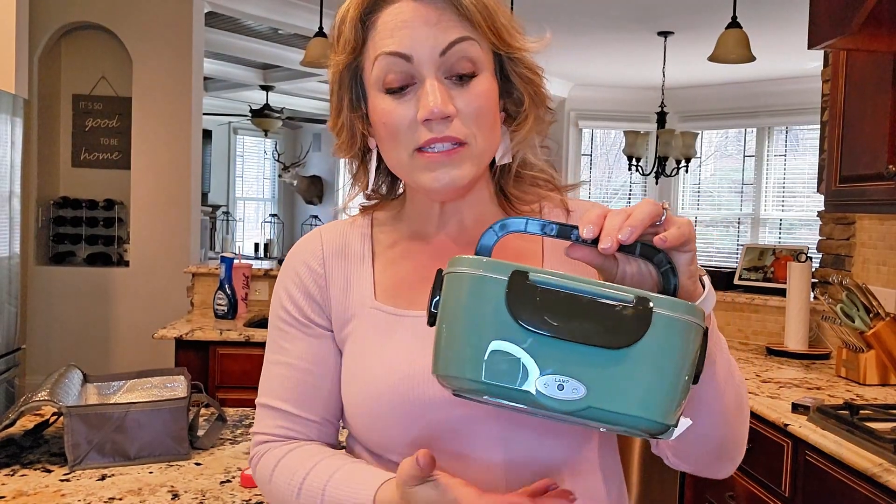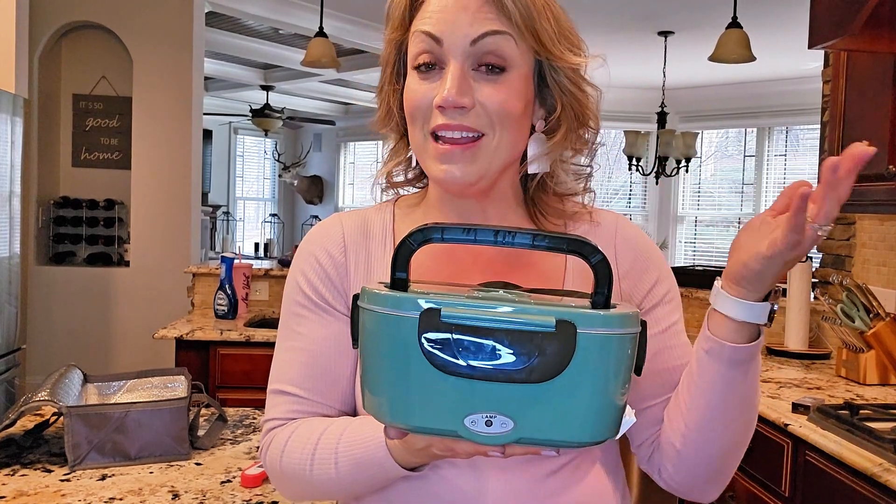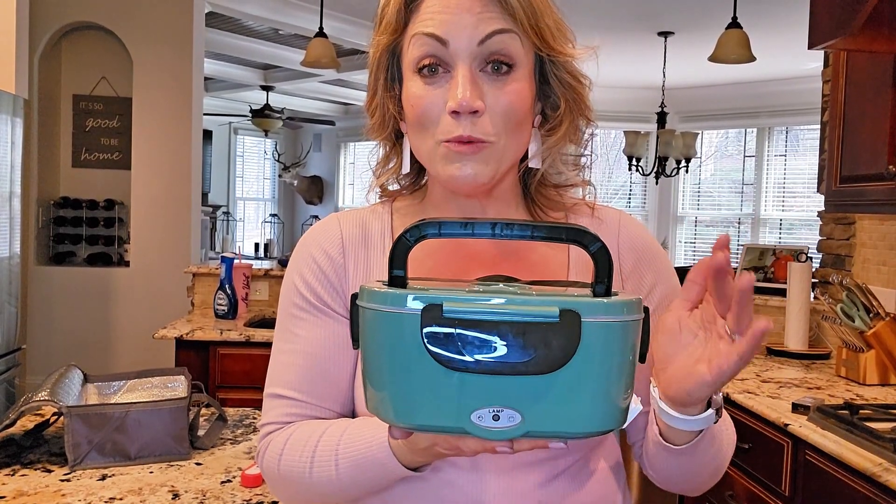So the most common way that we use this is I make something delicious, and my husband wants it the very next day for lunch. I pack it in this, put this in the refrigerator overnight, and then he remembers to grab it in the morning. And then he has a great hot lunch, and he doesn't have to go out to Subway or somewhere else and spend money.